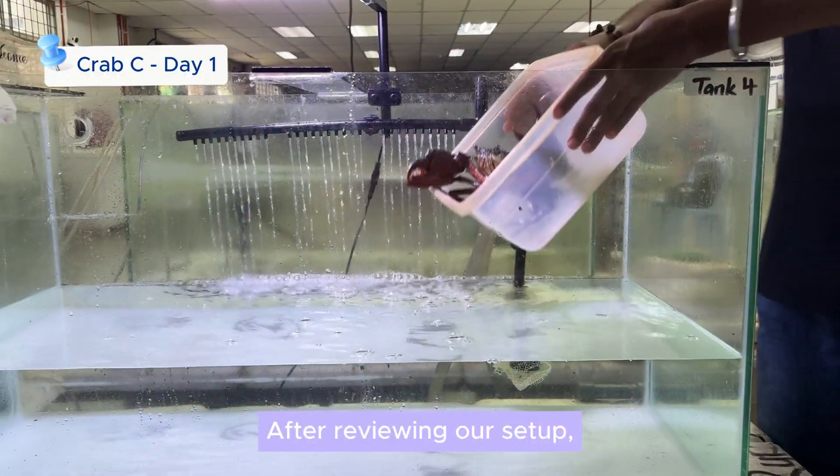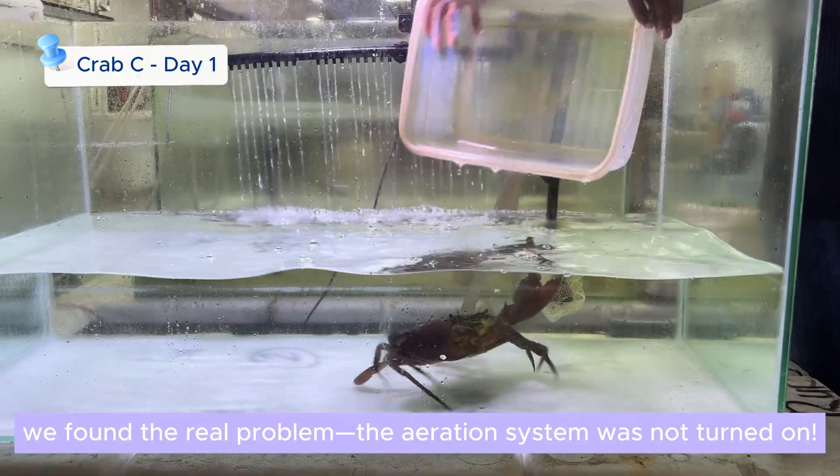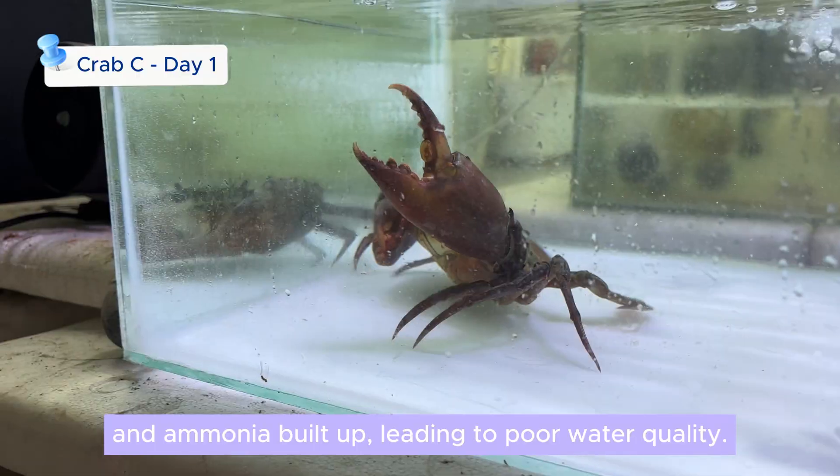After reviewing our setup, we found the real problem — the aeration system was not turned on. Without aeration, oxygen levels dropped and ammonia built up, leading to poor water quality.